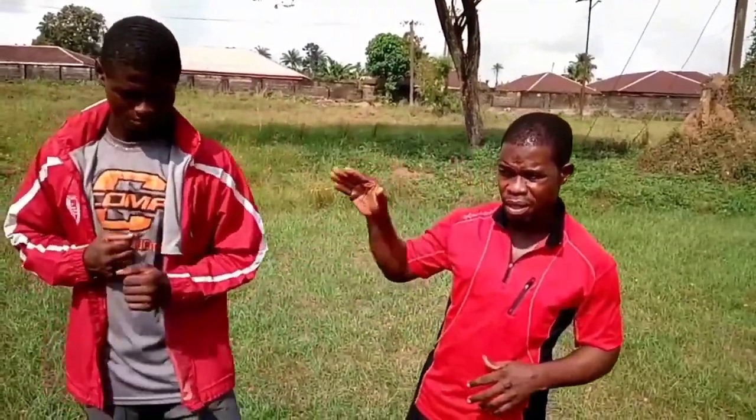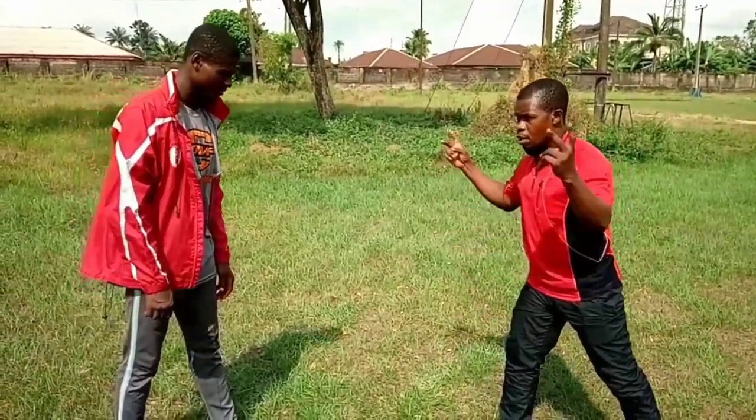Hi guys, today we are back once again to bring you our exciting actions. Today I want to go straight to showing you how to take on kicks that are most effective on the street — self-defense kicks — and the areas they can be most effectively used. Stay tuned, and if you're a first timer, subscribe and hit the bell.